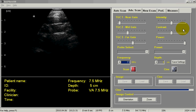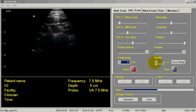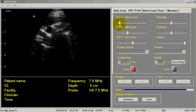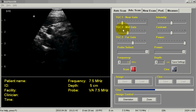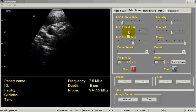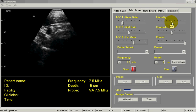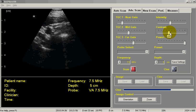Here I'm scanning at 7.5 MHz at a depth of 5 cm. I'll bring the near gain up just until I start to get a bloom in the near field, and then I can adjust my mid gain and my far gain to get the desired image. Intensity and contrast are pretty much your preference for how contrasty an image you prefer.